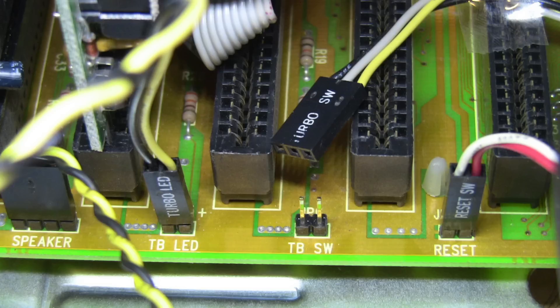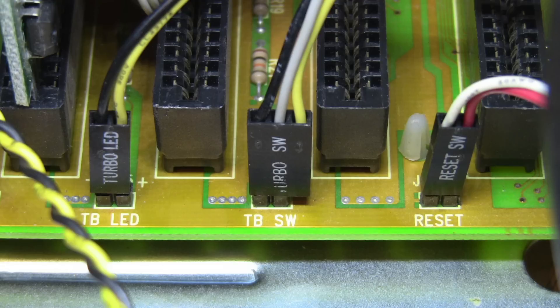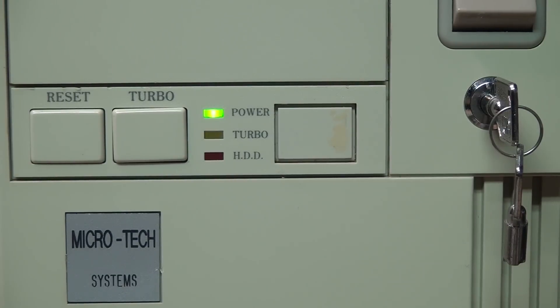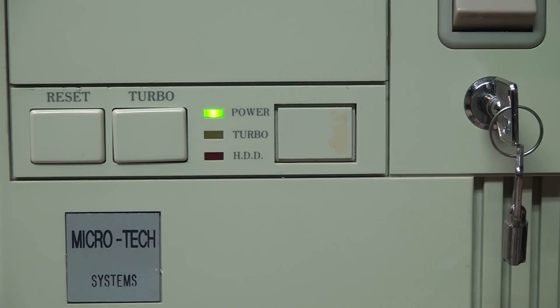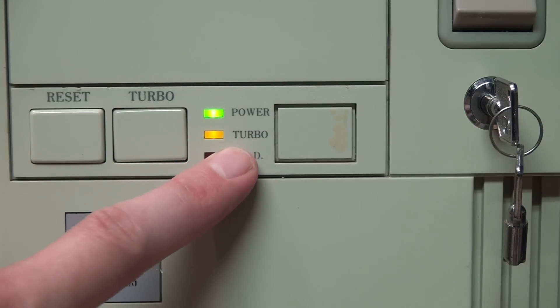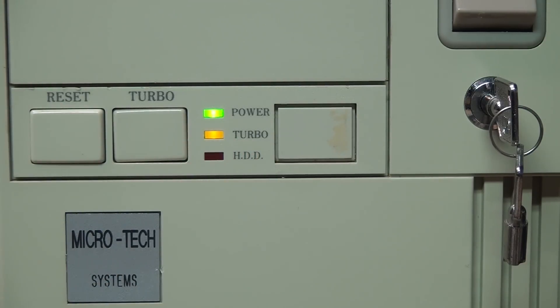The connector going to the turbo switch has three wires but the motherboard pin header only has two pins, so there are two possible ways to connect it. With the gray and black wires connected and the turbo button not pushed in, the turbo indicator is not lit. When the button is pushed in, the turbo indicator LED illuminates. You can even tell by listening — the pitch of the memory test during startup is noticeably higher when the system is running at full speed versus low speed.